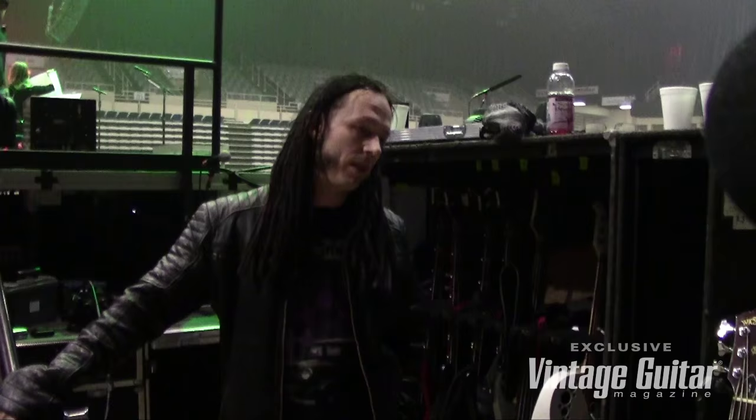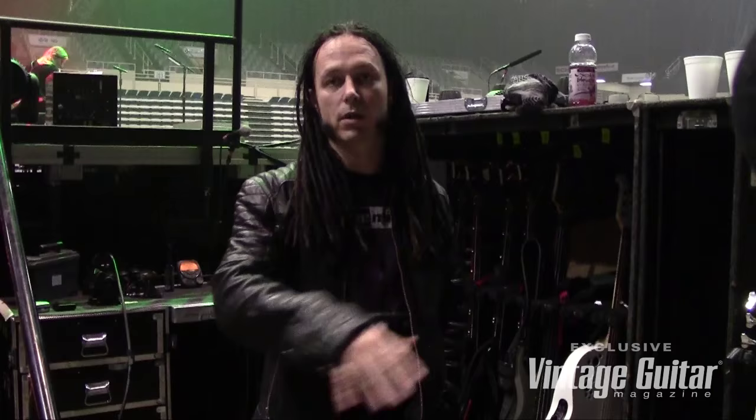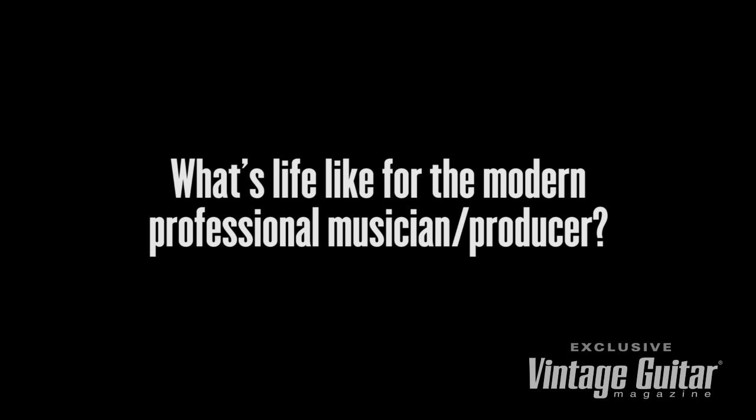My first band was called Soak — we were on Interscope Records, that was '97, '98. Then I joined Union Underground in 2000, and in 2004 I joined Disturbed. Still in Disturbed, but since then I did some other projects: Heart of Anarchy with the late Scott Weiland, Operation Mindcrime with Jeff Tate's new project now that he's not with Queensryche anymore, and Adrenaline Mob with Mike Portnoy, Mike Orlando, and Russell Allen — and even though that project's not currently doing anything, we might get back together in the future.